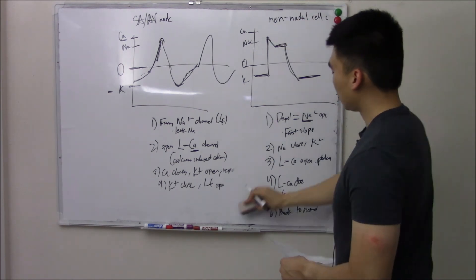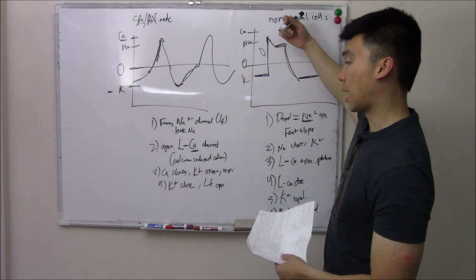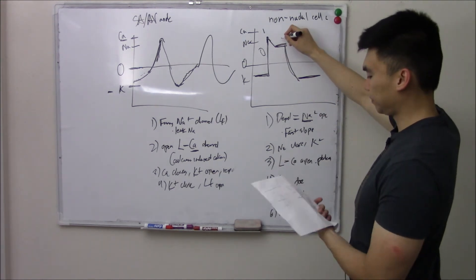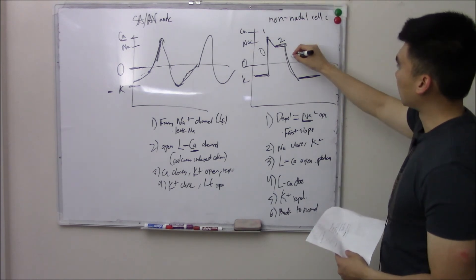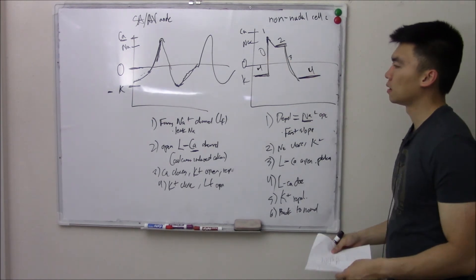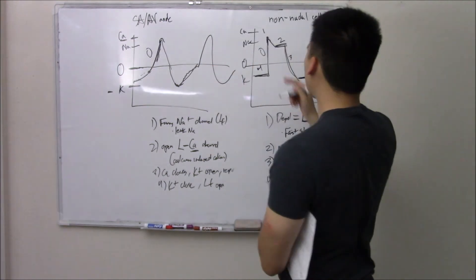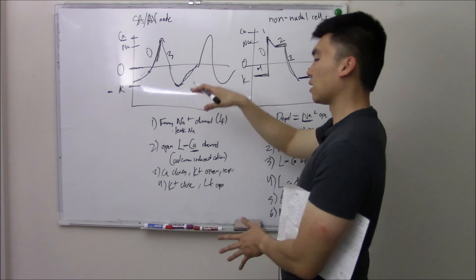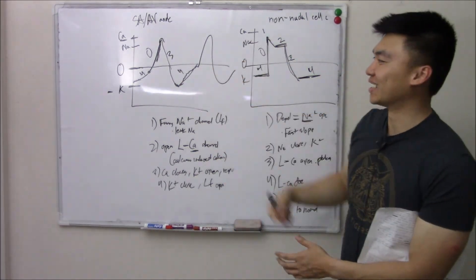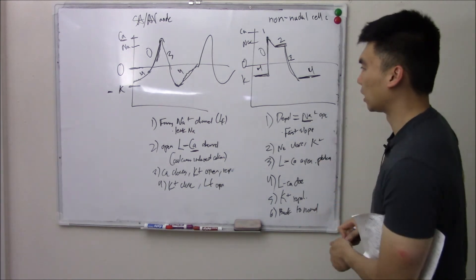We can break the non-nodal action potential into phases. Phase zero is the initial fast upswing from sodium. Phase one is when the upswing stops and potassium channels open. Phase two is the plateau. Phase three is the descent — repolarization. Phase four is back at baseline, waiting. For nodal cells, the same phase labels are applied to matching events: phase zero is the upswing (from calcium), phase three is the downswing, and phase four is the slow creeping depolarization from the funny channel. So you cycle four, zero, three, four, zero, three.